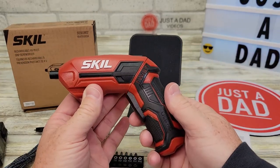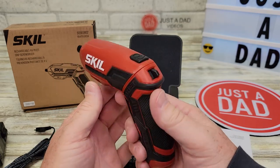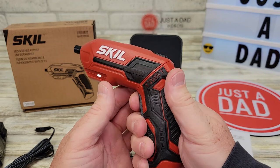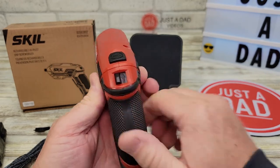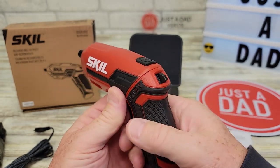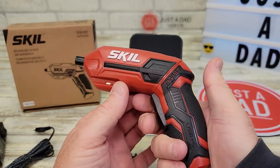I really like having these around the house so you don't have to go out and get your big DeWalt drill or something just to do a really small job. You press the trigger and it's got directions with a little arrow. When you want to put a screw in, go that way; flip it the other way to take the screw out. Very simple.